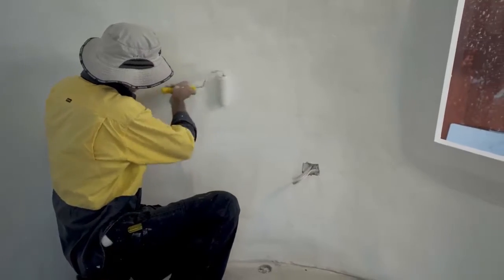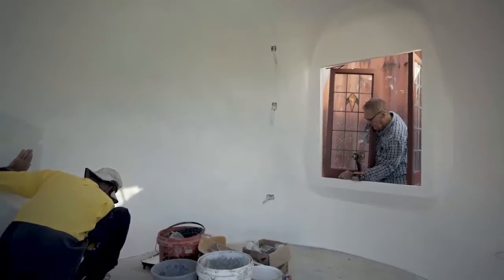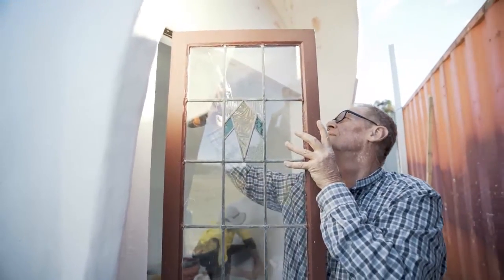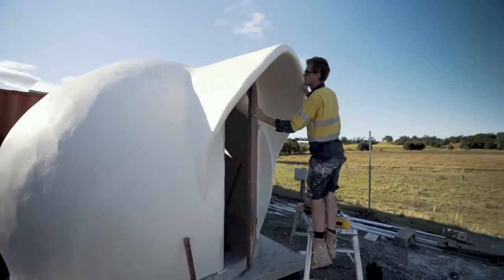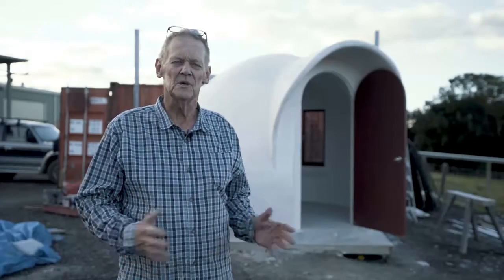Today we've just been here fitting the door and the window and finishing off some painting to get it ready before we fit out the inside. What we're going to do inside there is create it like a backyard bedroom studio.